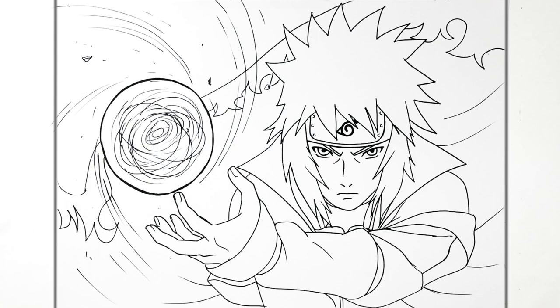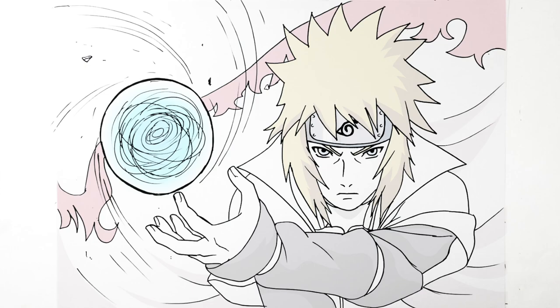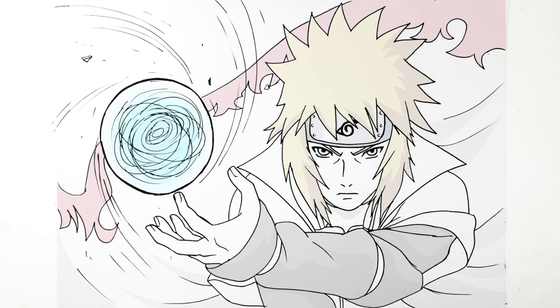I'll leave it there — that is how to draw Minato with the Rasengan. Hope it was helpful, guys. Thanks for watching, see you in the next one. Bye!